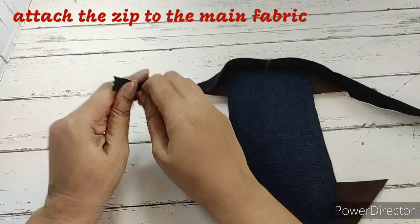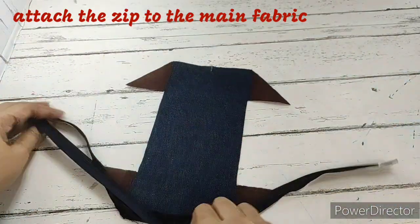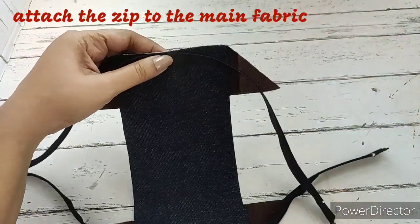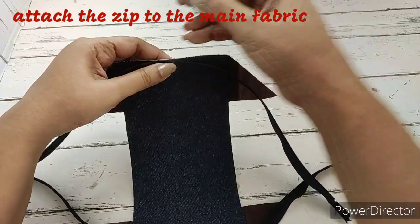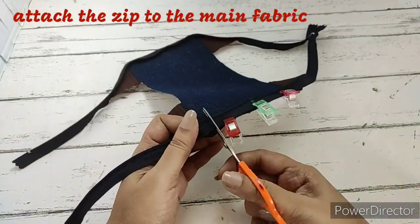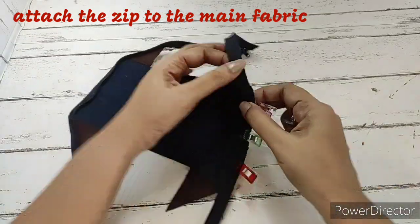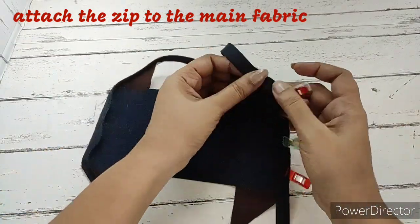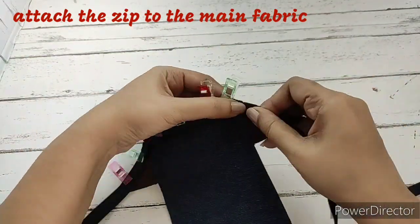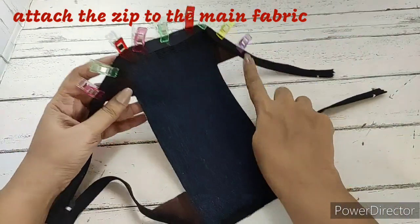First we'll open the zip, and as we did for the first side, we align the center marks here also — slider side facing down. We align the center marks, clip them, and make small notches on the curved part. Then we clip the entire zip and make a stitch on this side also. Both sides of the zip are now attached to the main fabric.